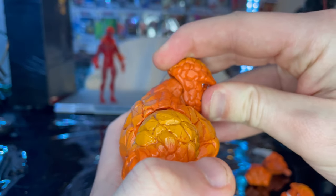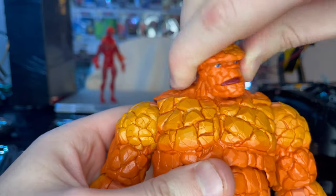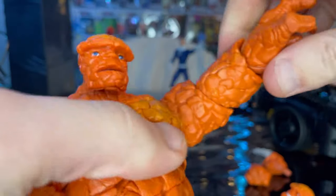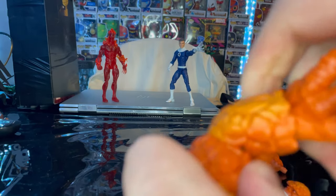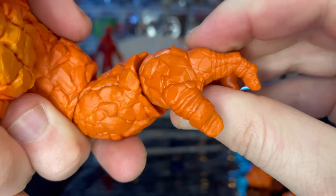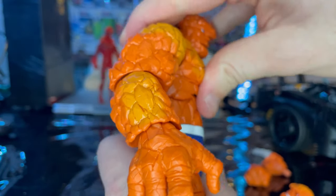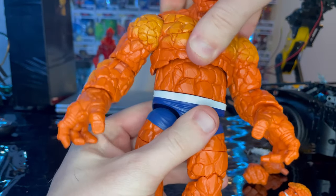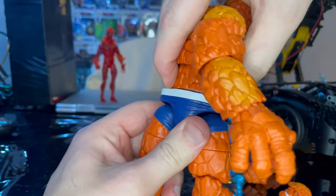Let's go over the articulation. The head has a disc ball joint that goes down and up a little, looks left and right, with a little head pivot. Shoulders move out and have 360 rotation. Single jointed elbows with a swivel. Wrists can hinge down and up with 360 rotation. He has a ball joint at the diaphragm so you can go forward a bit, backwards not a whole lot, with some side-to-side and twisting. He also has a waist swivel for 360 rotation there.